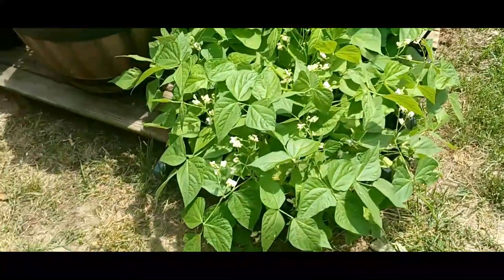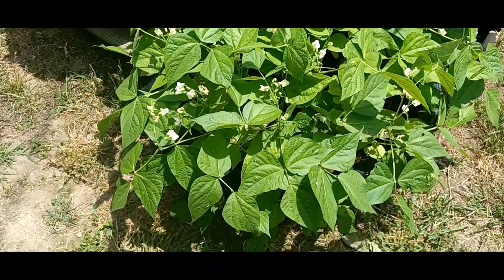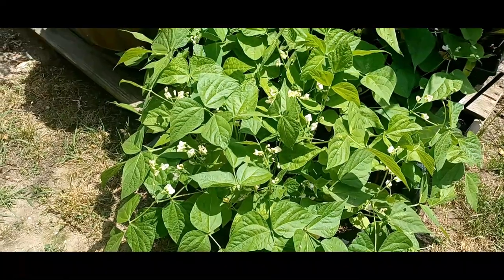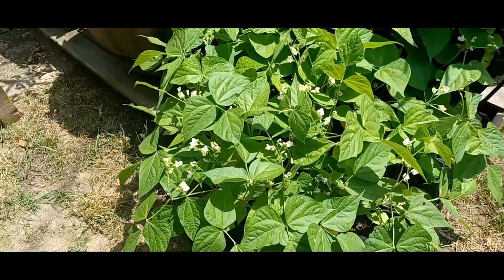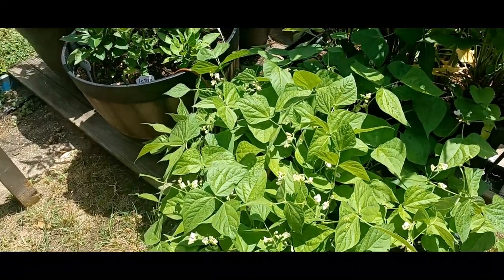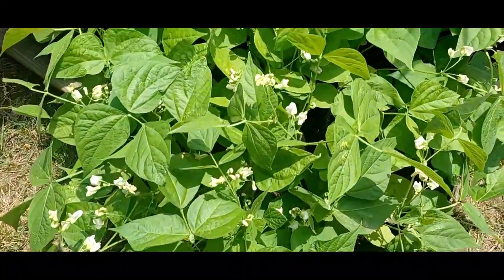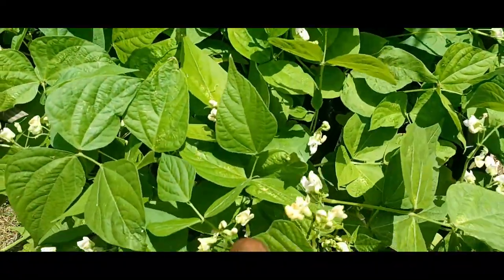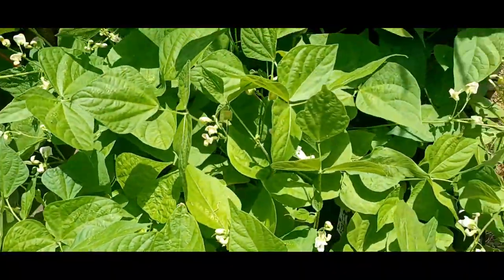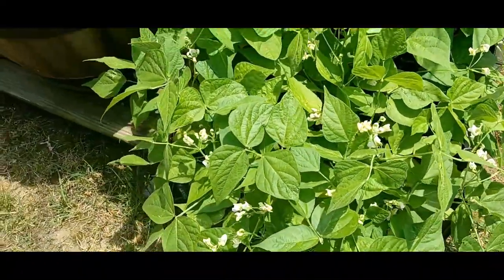Down here you can see my one planter that I made basically out of a pond from Home Depot — UV-ray resistant, frost resistant, crack resistant. These are my Kalima beans, and look at all of these flowers it's put on. I don't really see any holes, but I'll be coming out later to spray with some neem oil just to be on the safe side. I've noticed the royal burgundies get attacked every year when I grow them.